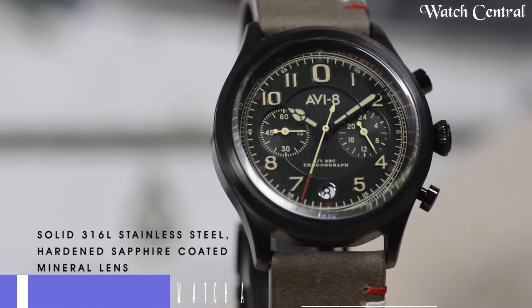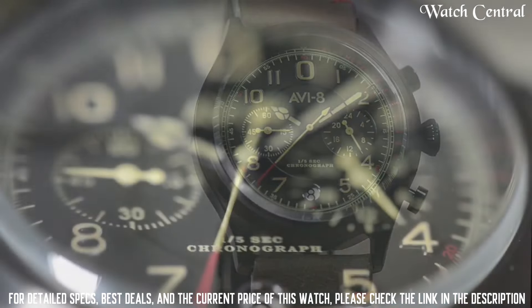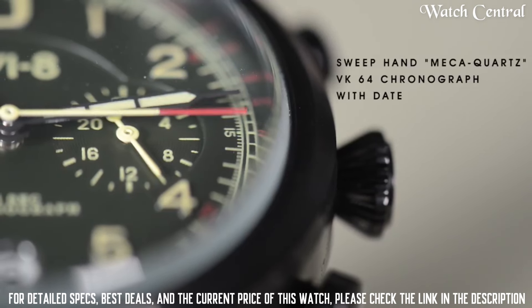Number 7: AVI-8 Aviator Watch AV4054-03. Band width: 22 mm.